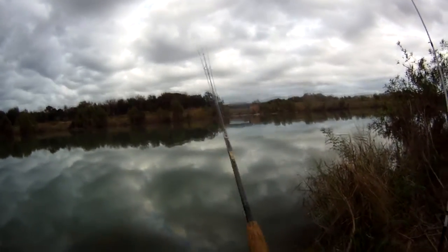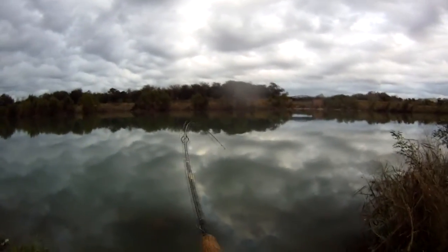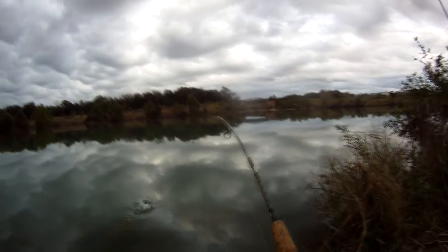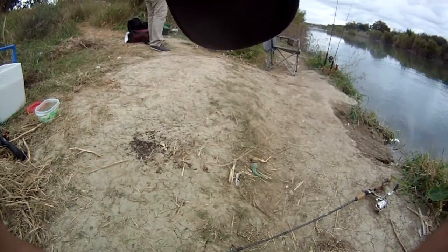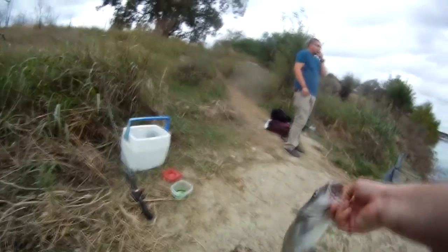Oh, don't tell me it got off. Okay — it's a fish! Oh, it's a nice one, nice little cat. Am I recording? I knew I saw something swimming around right there. That's probably like maybe two pounds, and he's barely hooked too. Barely hooked — surprised I was able to land him.